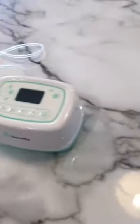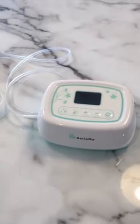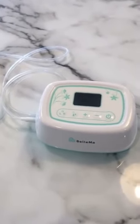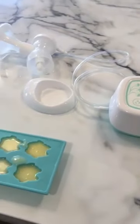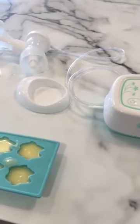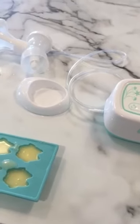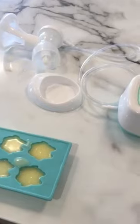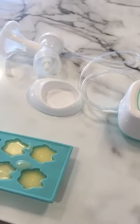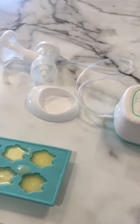You can add to expressed milk in the fridge for three to five days. So if I expressed today and wanted to add more tomorrow, I can combine them and then decide to freeze it all together — that's absolutely fine. Three to five days in the fridge and up to three months in the freezer.